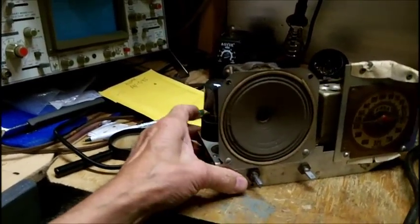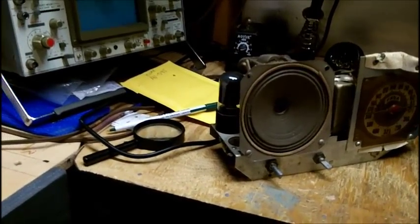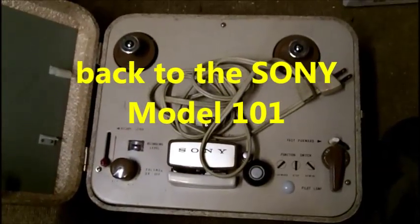Unfortunately my videos are always too long. I'm going to end this video with the Sony Model 101 Monaro tape recorder.